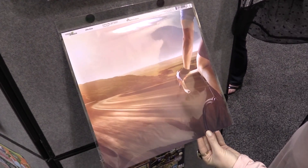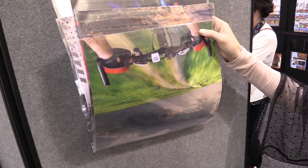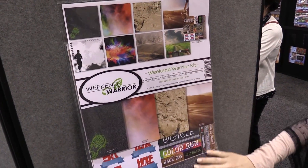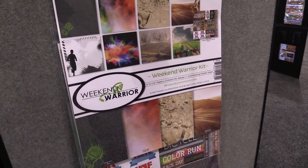And then we have our cycling one — here we have a cyclist going super fast, and then a cyclist going super fast again on the back but in a more green setting. So we have all sorts of fun papers and stickers in the new Weekend Warrior Collection from Reminisce.